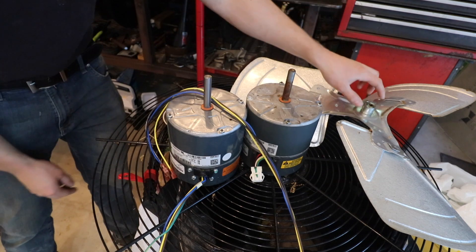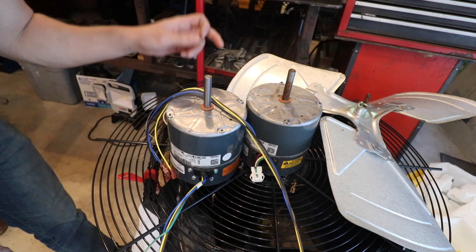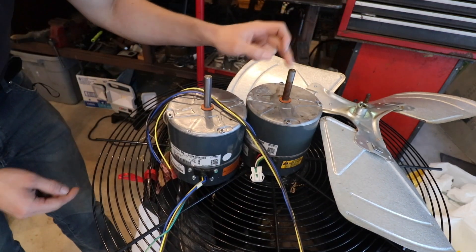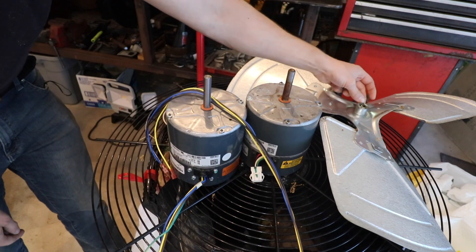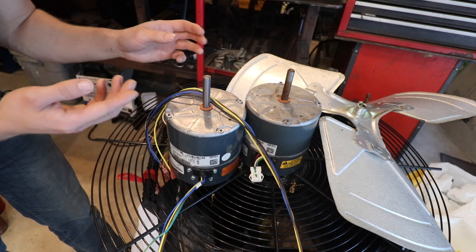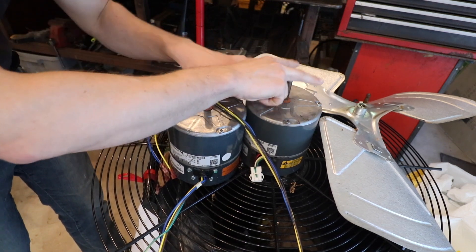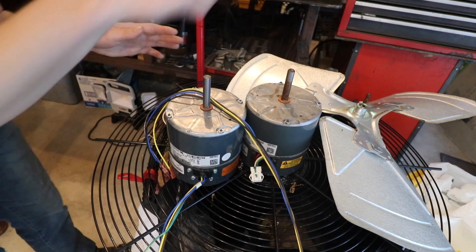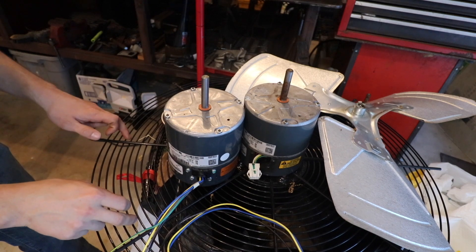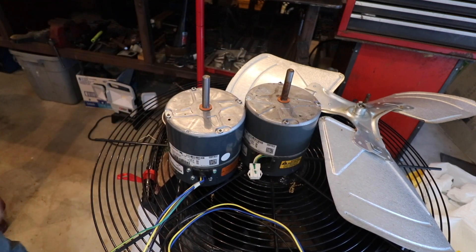I was able to get the fan off. What I'd recommend, especially if this ends up being your problem: when the fan is sitting on the shaft, loosen the set bolt and spray some penetrating oil in there. I let that sit for a couple of days, and then I took a ball joint fork and worked the fan right off. That came off pretty easy. Now let me switch the shroud over onto the new motor, put the fan on, and give it a test.